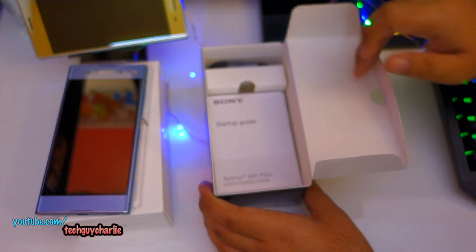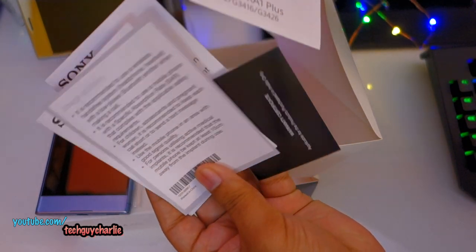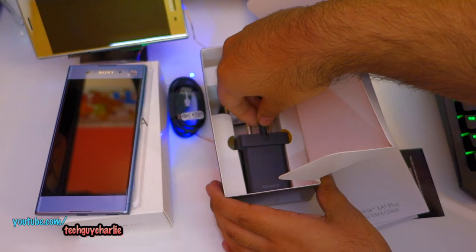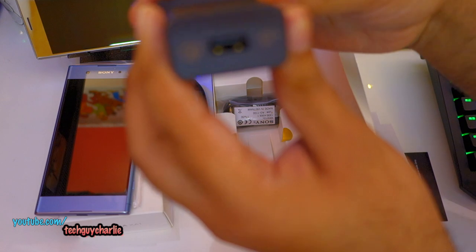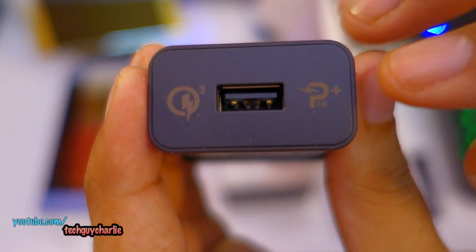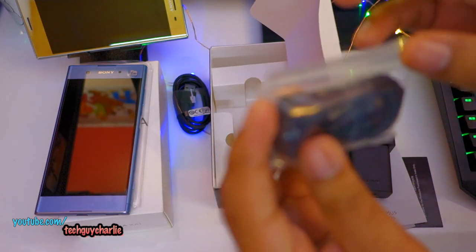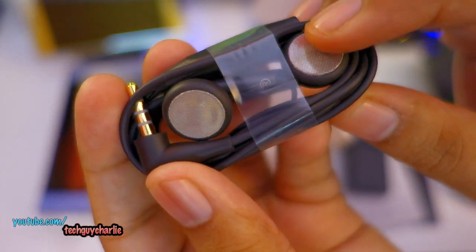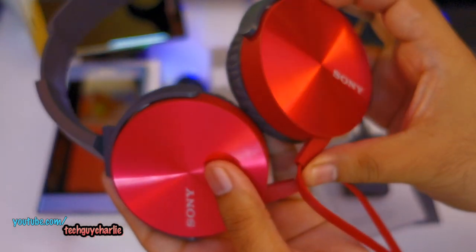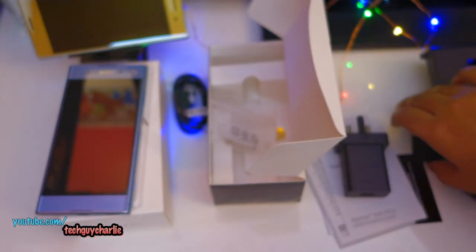Let's see what we get inside the box. Here is the USB Type-C cable — the exact same cable which comes with the XZ Premium. We have the documentation and startup guide. There's a quick charger that supports MediaTek Pump Express 2 and Qualcomm Quick Charge 3. Since this phone uses MediaTek Pump Express, the charger will work fine. We also get a pair of headphones — one of those cheap ones. I recommend buying something like the Sony MDR-XB450 instead.